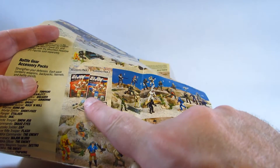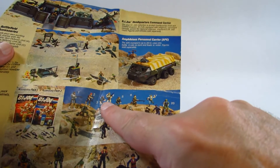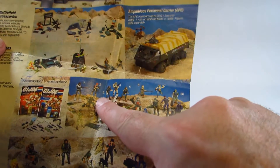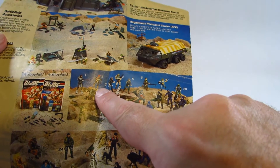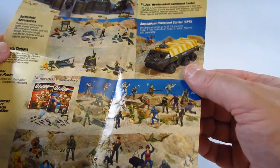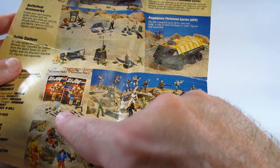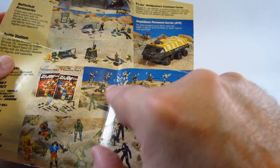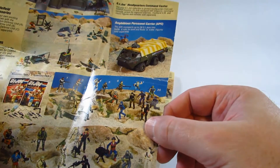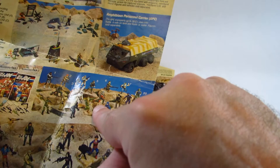Here are the individual action figures. They also sold action figure accessory packs with extra weapons. For example, I had a Breaker action figure and he did not come with a weapon — I was surprised since he was a communications officer and didn't have a gun like in the cartoon. I never did get those accessory packs, but that's where you get the extra guns to make sure your characters are well armed. I think these action figures at the top are part of the older wave.